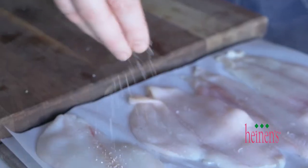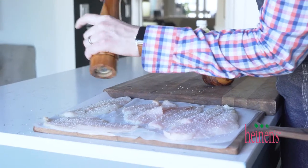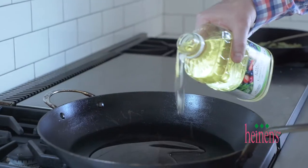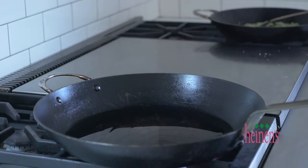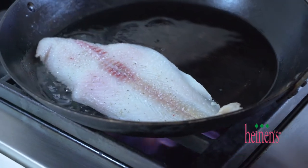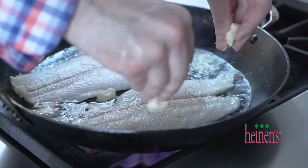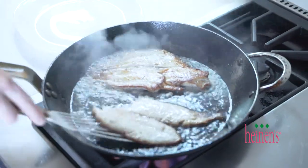For our really fresh Dover sole, what we wanna do is season it on both sides with salt and pepper. In a large hot sauté pan, we're gonna use canola oil because it has a nice high smoking point around 425 degrees — this is gonna help us pan fry up the sole and get it nice and crispy. As soon as we put the sole in the pan, we're gonna add a little butter to the outside, which is gonna help brown it up and help release it from the pan.